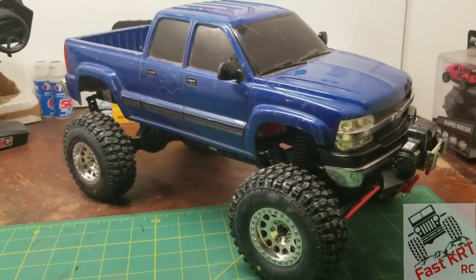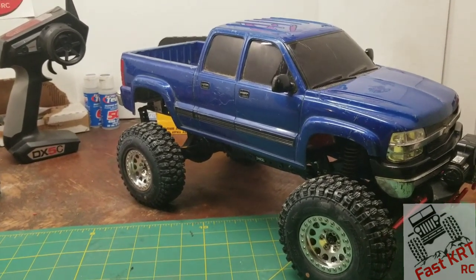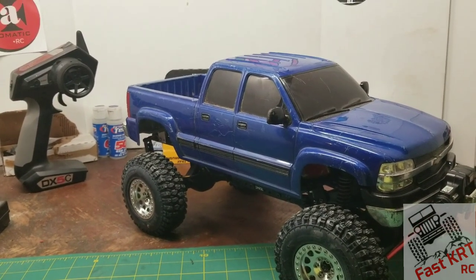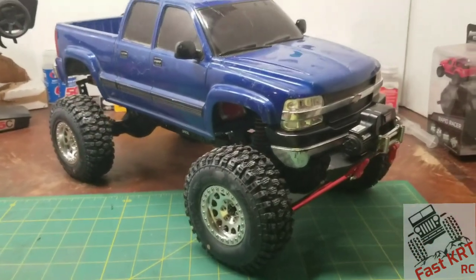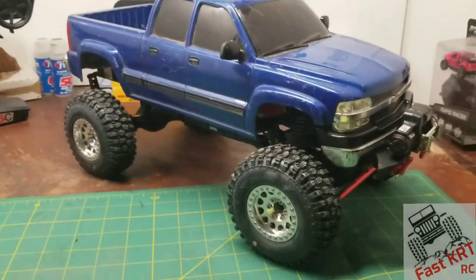This is where I'm at right now. I've got several other things on the burner — just a lot going on. As always guys, let me know what you think of this. Like, comment, and subscribe. Thank you all for watching.